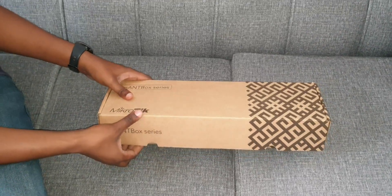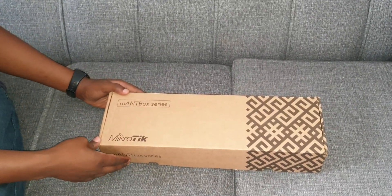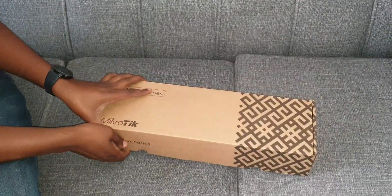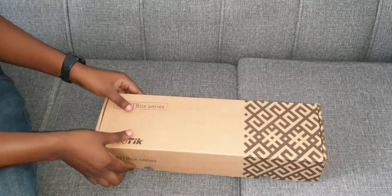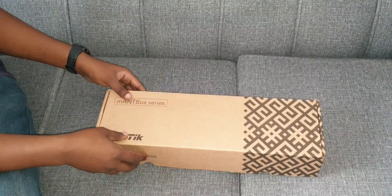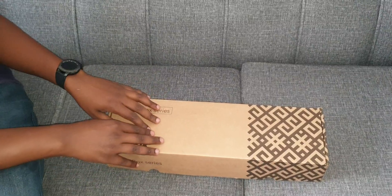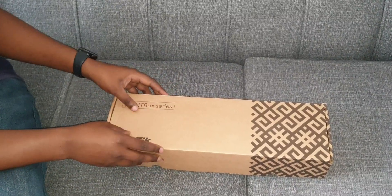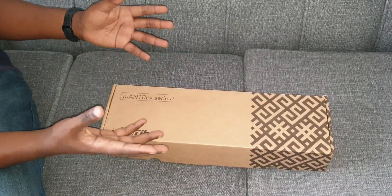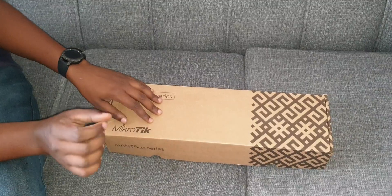Thank you and welcome everybody. Today we'll be unboxing the MikroTik Mountbox series, specifically the Mountbox 52 15s. This is a nice combo — a radio-antenna combo — so instead of buying the radio and antenna as two different pieces of equipment, you buy one. I'll also be doing an intensive review covering the software, the hardware, setting it up, and broadcasting the Wi-Fi. Please make sure you like such content and subscribe.